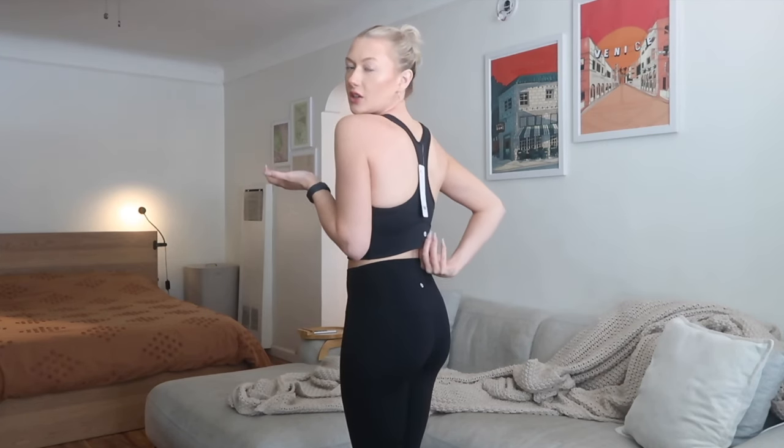The neckline hits at the perfect spot — not too deep or too high. It feels like a nice supportive bra; I could wear this for medium and even high intensity workouts. Even with bigger boobs this bra is supportive, especially because it's a long line bra, which gives a little bit more support. The back is your traditional racerback — nothing too exciting. My only callout is it's a little loose at the bottom with some excess fabric, but it doesn't really bother me.